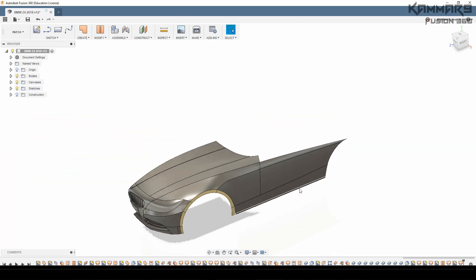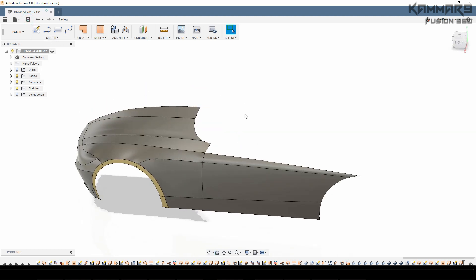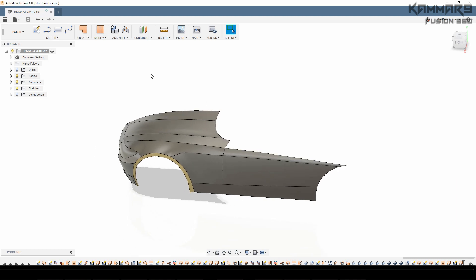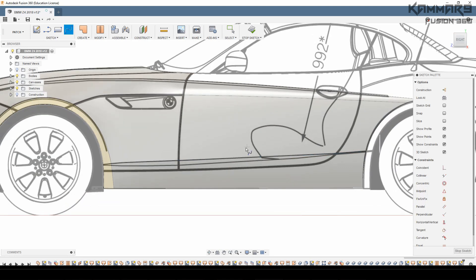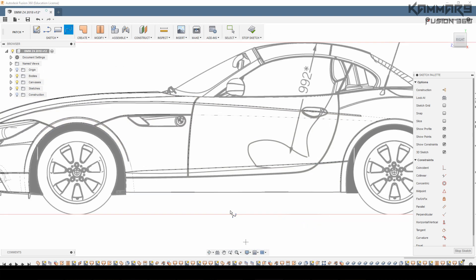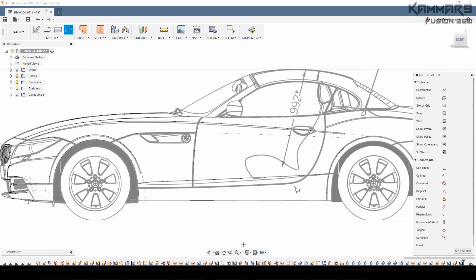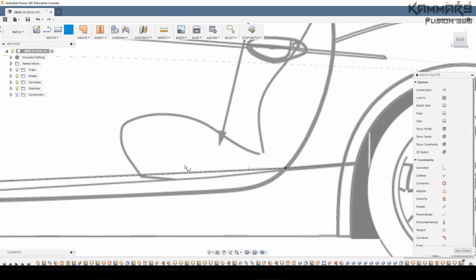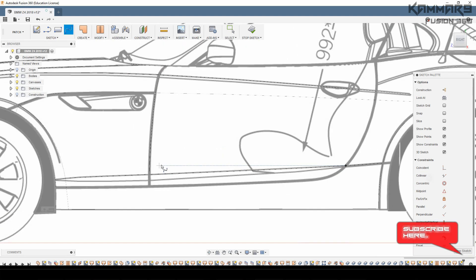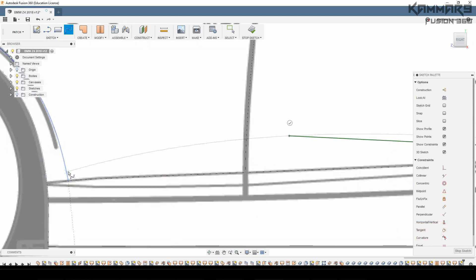Here you have a nice result and we just need to add more complex shapes on this side. For the complex shape here, I suggest you use wireframe to see the back of the reference image. I will accelerate the video to see more results.